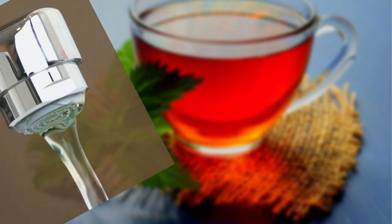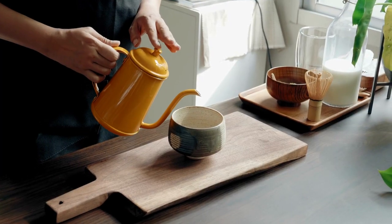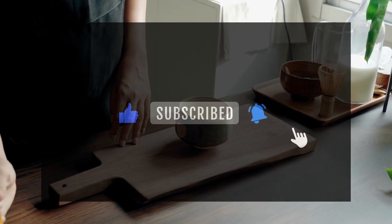And there you have it, tea aficionados — the impact of your tap water on your tea's taste, and how to make the most of it. If you found this video enlightening, don't forget to give it a thumbs up, like, share, and subscribe to 5 O'Clock Tea for more tea-related insights. If you have any questions or want to share your own water and tea experiences, please leave a comment below. Until next time, may your tea always be brewed to perfection, no matter your water source.